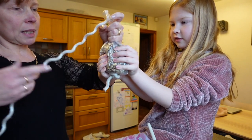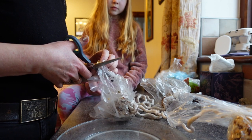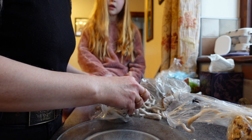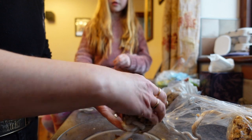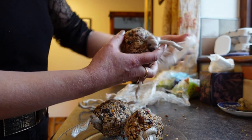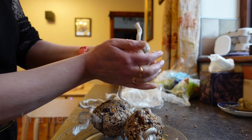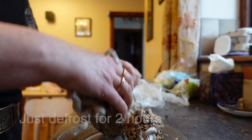You can mold it — go ahead and squeeze it. What I'm gonna do is take the bag off and squeeze it into shape. We don't want to leave any plastic in there as that would be bad for the birds. So let's just squidge it into shape — there we go, that's one. Squish that down, put it in the freezer, and when you want to use them just pull them out and hang them on the tree.